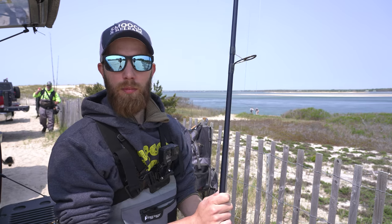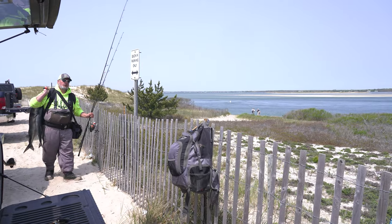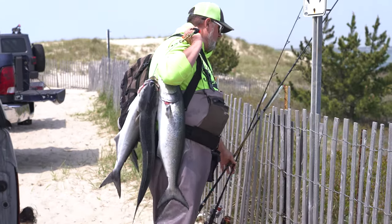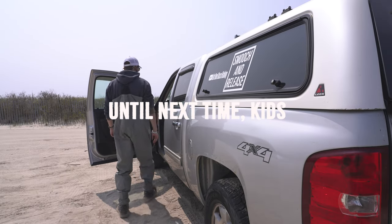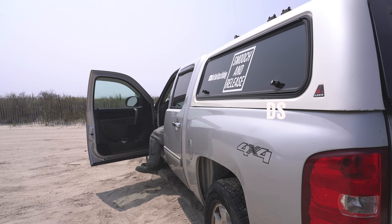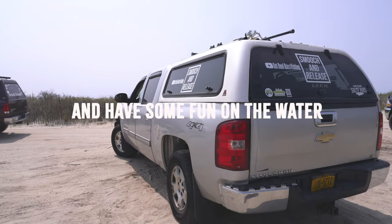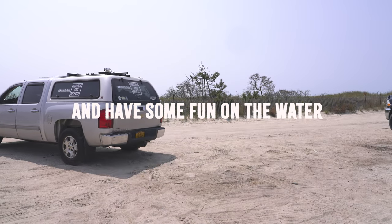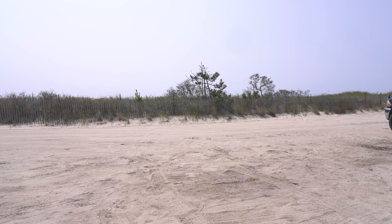Looks like Brian's coming back with a couple of bluefish too. Hello Mr. Miller, what's going on? Bye bye.